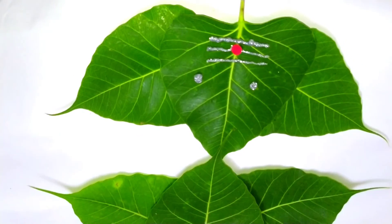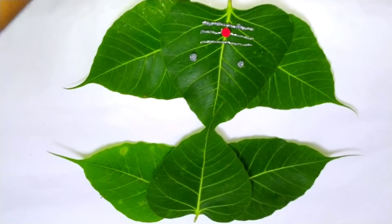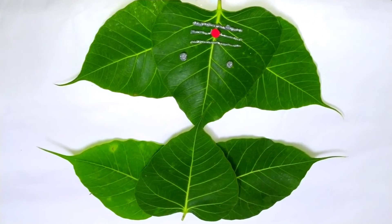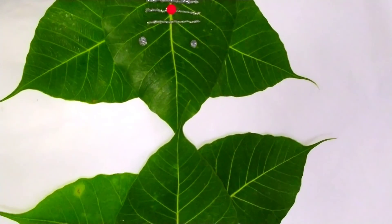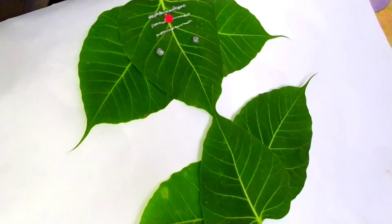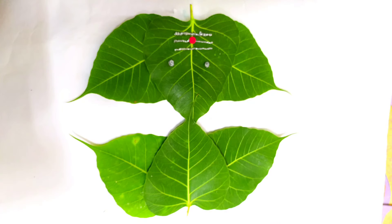Very nice children. So in this way, our eco-friendly natural Bappa is ready. Isn't this looking amazing? Now you have to do this activity yourself and share the pictures with your teacher. Ganpati Bappa Morya! Mangalmurti Morya! Thank you, bye bye.